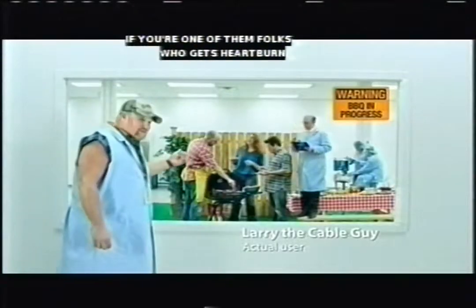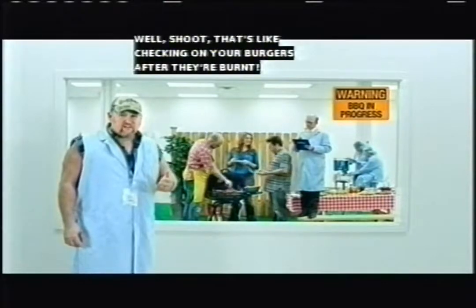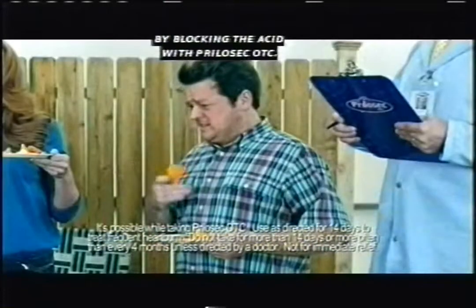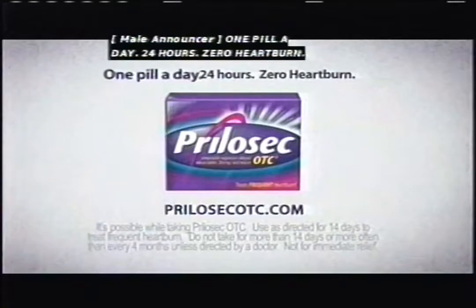If you're one of them folks that gets heartburn and then treats day after day, well shoot, that's like checking on your burgers after the burn. Treat your frequent heartburn by blocking the acid with Prilosec OTC, and don't get heartburn in the first place. One pill a day, 24 hours, zero heartburn.